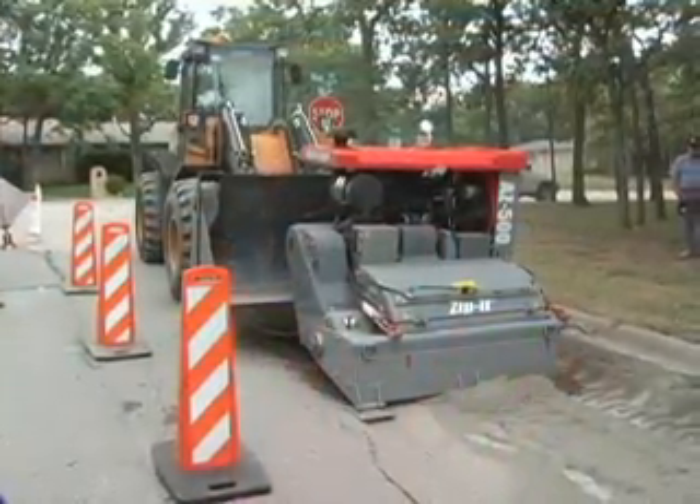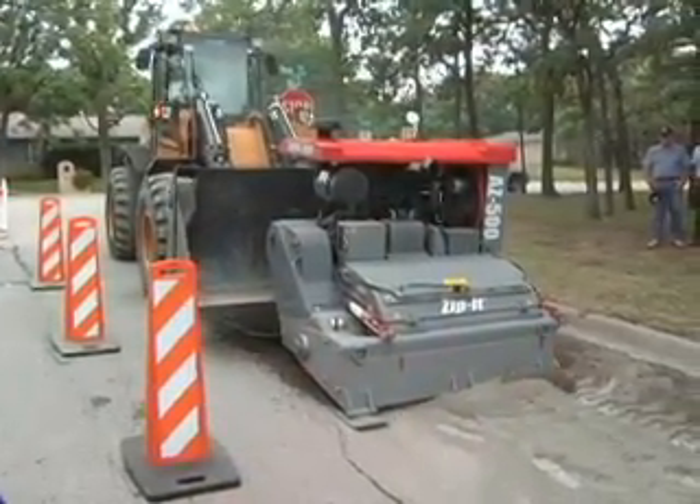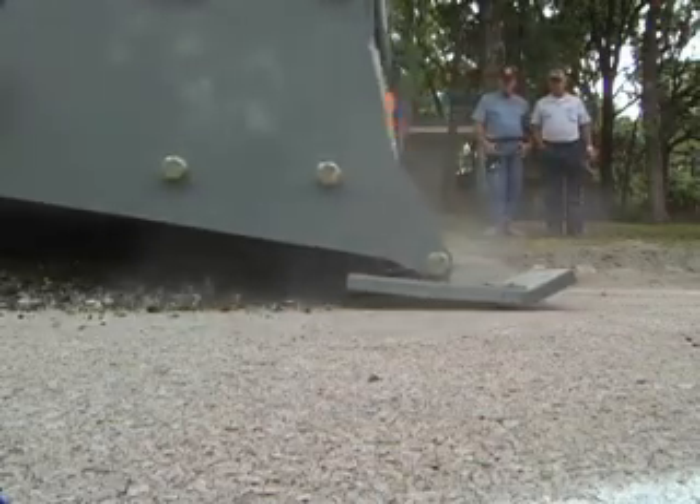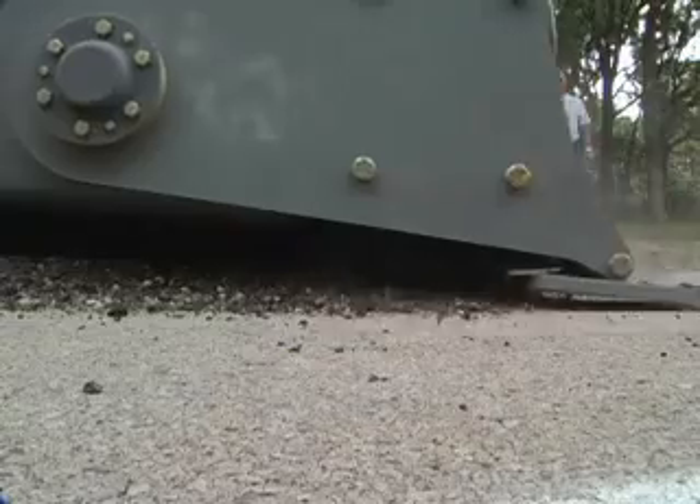We have a lot of heavy truck traffic and we were losing a lot of our shoulders. We would take that zipper, do a full depth reclamation, and then we actually added cement in with our asphalt and milled it up. We were able to mix that cement in real easy with the asphalt. We were able to just lay it back down with a grader.